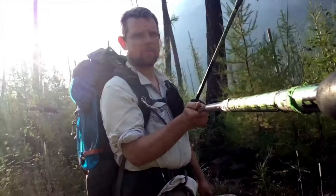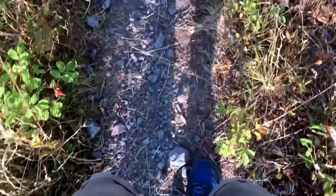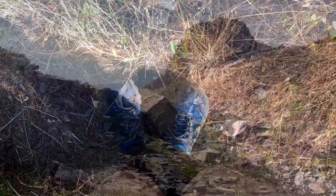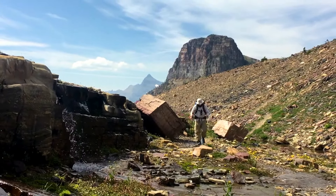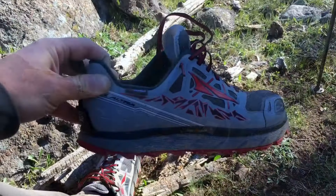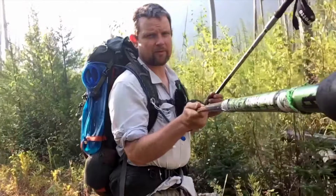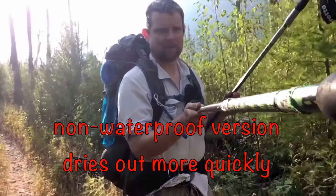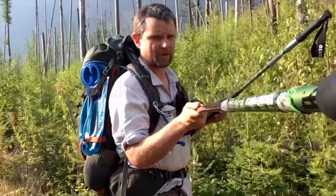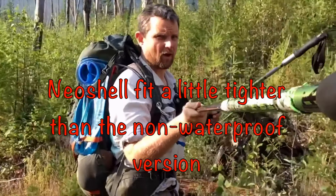I did enjoy my first pair of Lone Peak 3s enough to go ahead and try a second pair. I found that the same size in the normal, non-waterproof version actually gave me some blisters. I've covered about 74 miles in eight days. It's possible that my feet are less swollen than they were back on the AT in a waterproof pair of Ultra Lone Peak 3s. True to what I was told, the non-waterproof variety did end up drying out faster during the one day of rain on the first day. Just know that the non-waterproof version may tend to run a little bigger than the waterproof version of Ultra Lone Peak 3s.